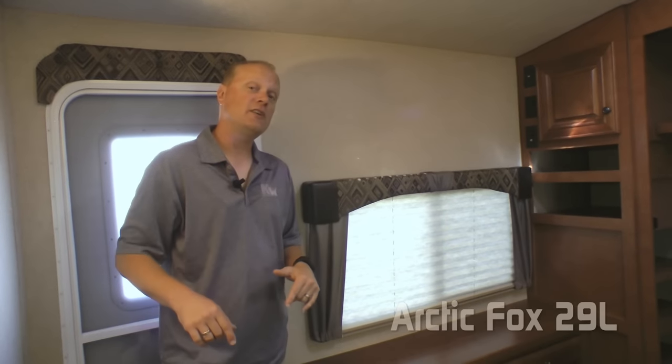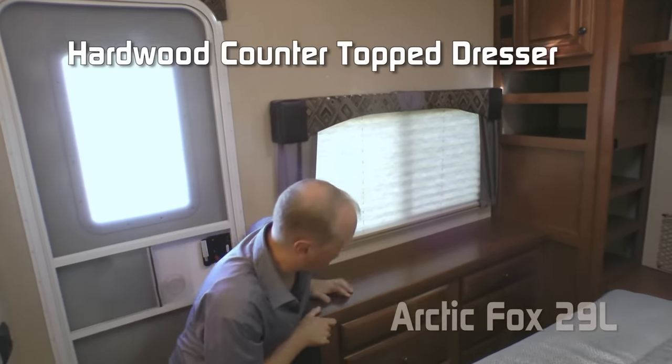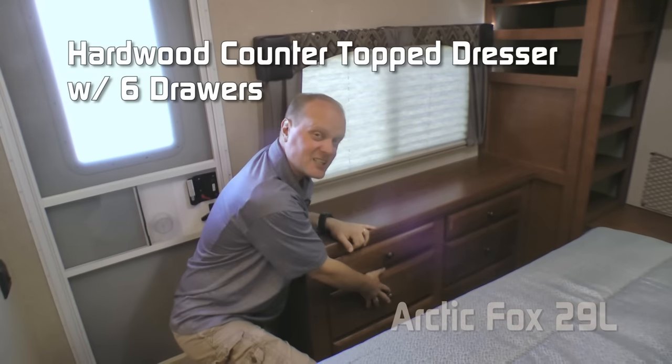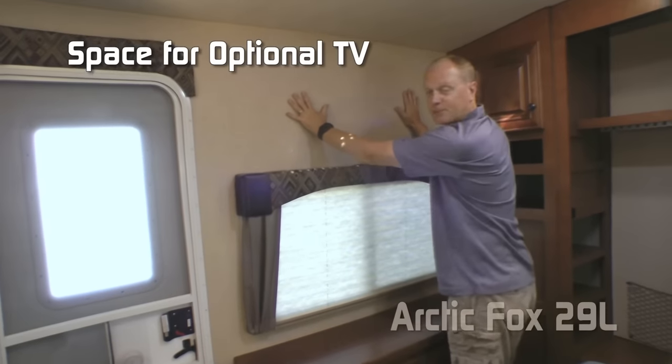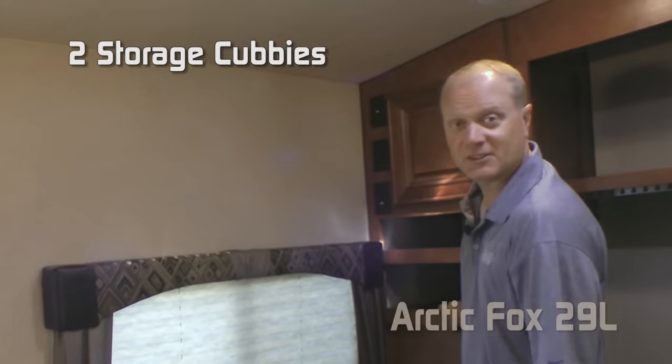Your second entry door leads right into your bedroom, which features a large view window, hardwood countertop dresser with six storage drawers, space for an optional TV, two additional 110 outlets, overhead storage cabinet, and two storage cubbies.